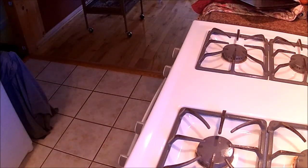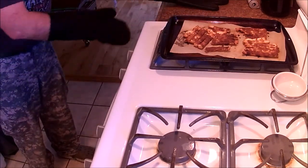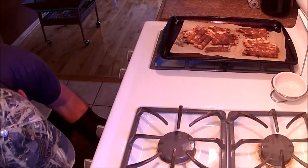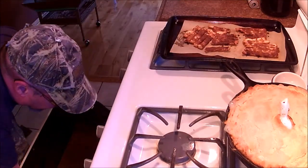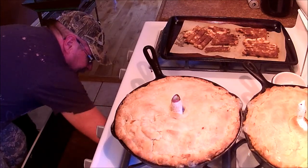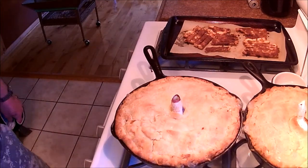Let's see when they come out of the oven. We're going to pull them out — the crust looks good and they're starting to bubble over. My timer just went off. There's number one and number two. They're going to sit there and cool off for a bit before supper.